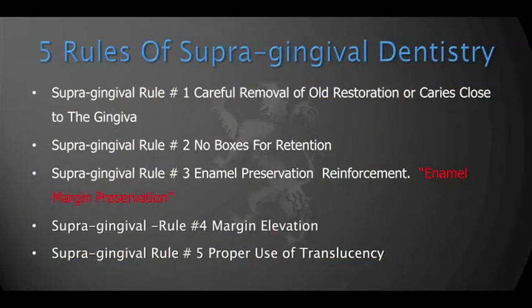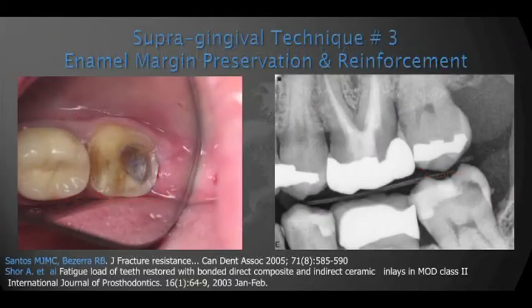There's leakage from day one, and the consequences are very undesirable. As a practicing clinician who has performed many thousands of these restorations, I feel that keeping the margins supragingival is paramount to success. Using the five rules of supragingival dentistry makes that possible, even in cases where it seems almost impossible. We're going to talk about rule number three: enamel margin preservation.